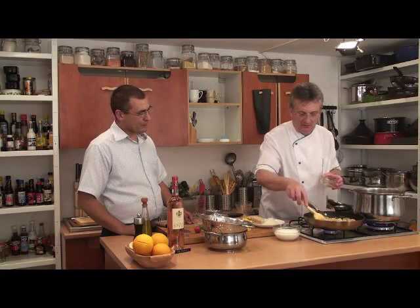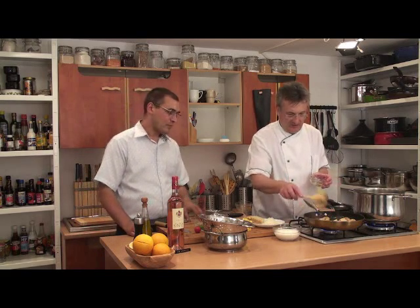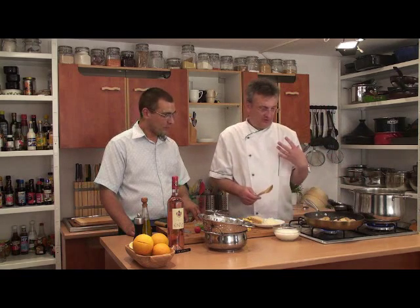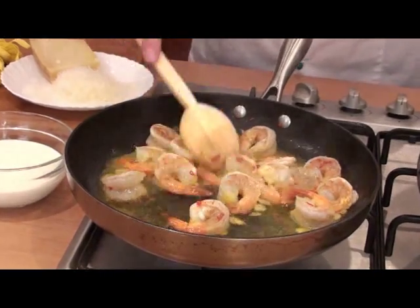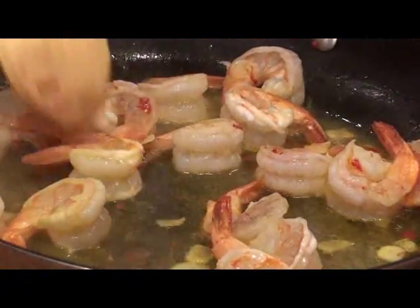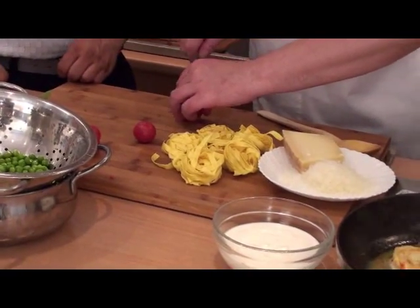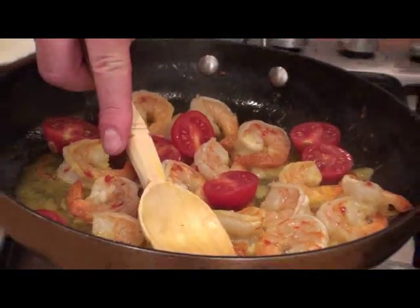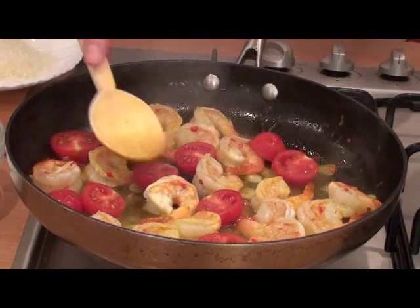And we'll let it simmer with this mixture for two, maybe three minutes. The goal is to evaporate the alcohol and preserve the taste and, of course, the aroma and color. Because the saffron, as you can see, has done its job — everything is golden. We also have some tomatoes we shouldn't forget. I want to press them a little, I want them to soften and release their juice.